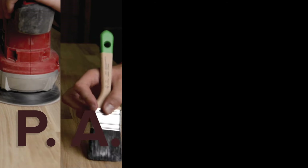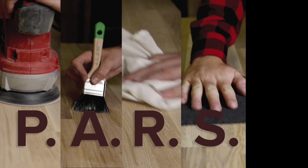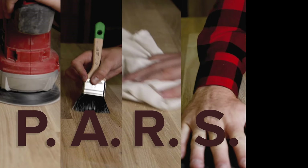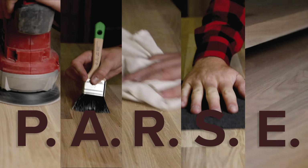Over-application isn't uncommon with Polyx Oil, but is avoidable using the PASS method. Prepare properly — sand the wood to P120. Apply thinly, always working with the grain. Remove excess using a microfibre cloth. Sand lightly — abrade the surface with a finishing pad once dry. End coat — apply and leave to dry. Nice and easy.